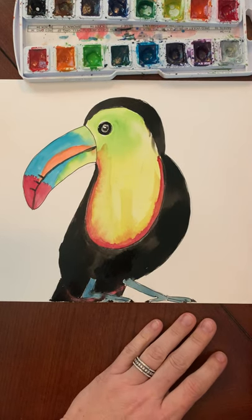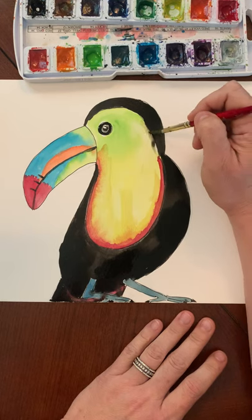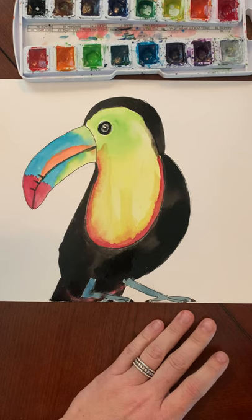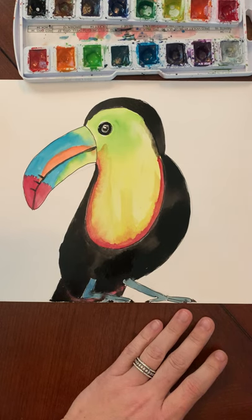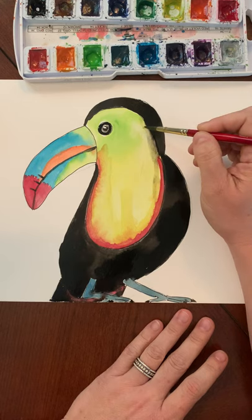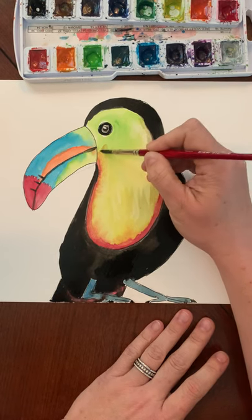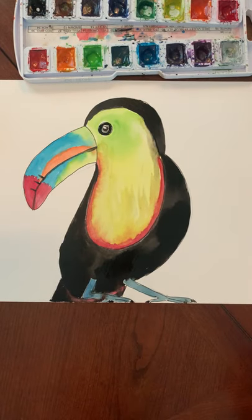I can't wait to see your toucans when you post them in Flipgrid. I got a little bit of gray there, but there you go, looking good - that's the toucan!